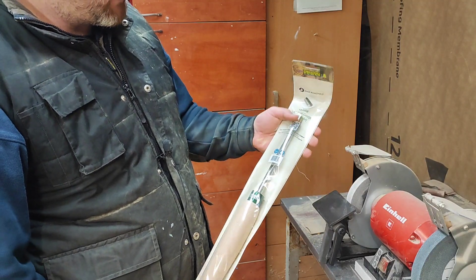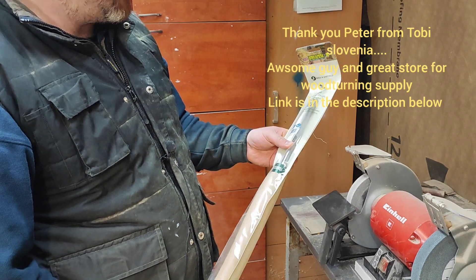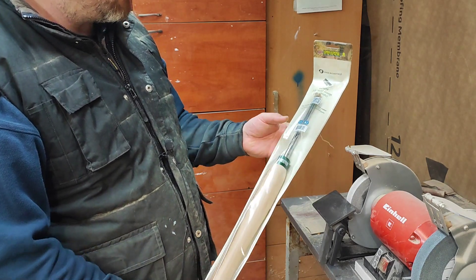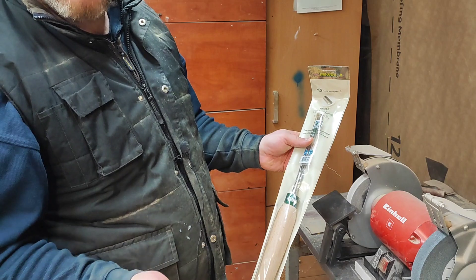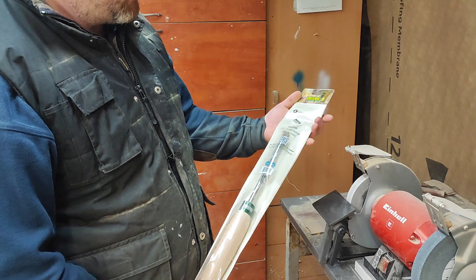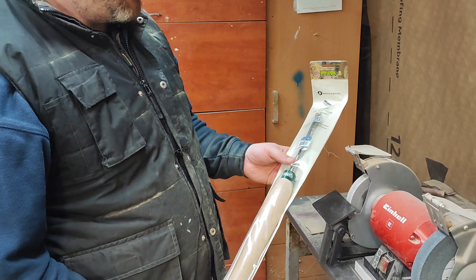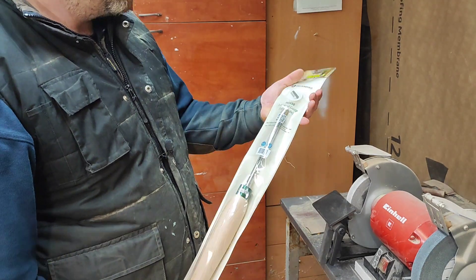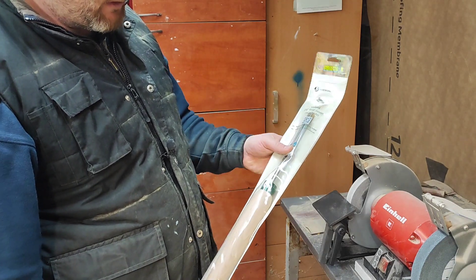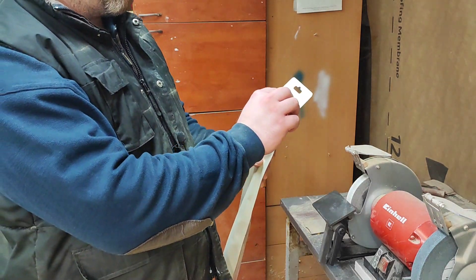Welcome back. I got this bowl gouge as a gift when I bought the lathe. It's still in its package and I want to do a video on what's probably the easiest way to sharpen it and how I would sharpen it. There is a more in-depth sharpening video I did about a month ago. Let's open it up and see what we got. It's a Record Power brand.